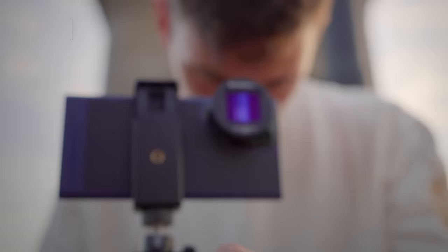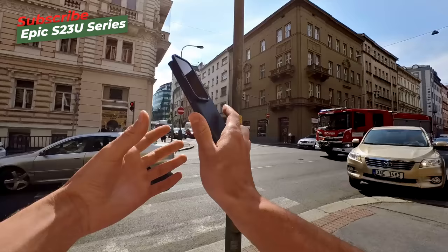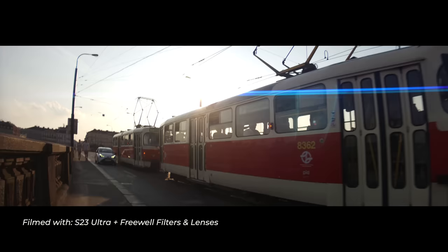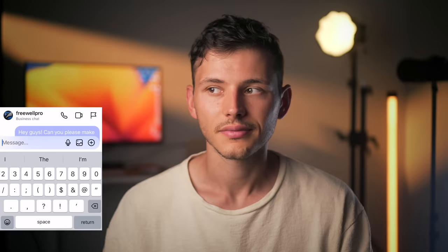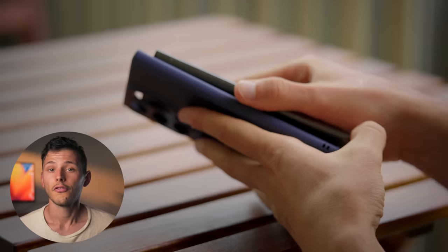Hey guys, Sivanis here and I'm back with another S23 Ultra video, which is part of my S23 Ultra series where I'm putting this phone to the test against other smartphones and even professional cameras to discover its limits. I want to squeeze maximum quality out of the phone camera, and for that I need some lenses and filters. I messaged Freewell asking if they could make filters for the S23 Ultra, and the answer was yes. This accessory is a whole ecosystem for the phone designed to elevate your camera game. Let's take a look at what this system looks like and how it works.